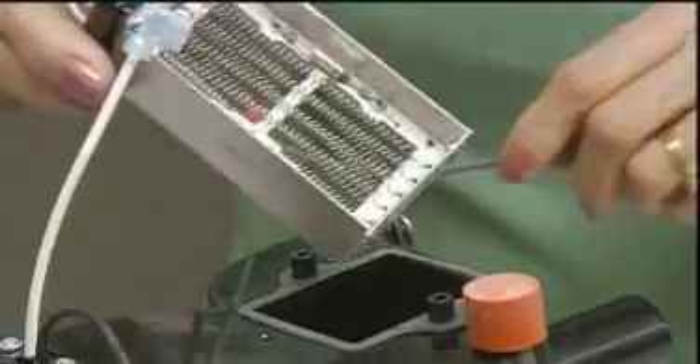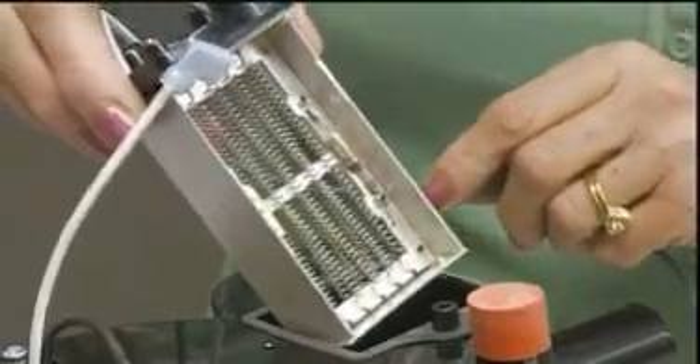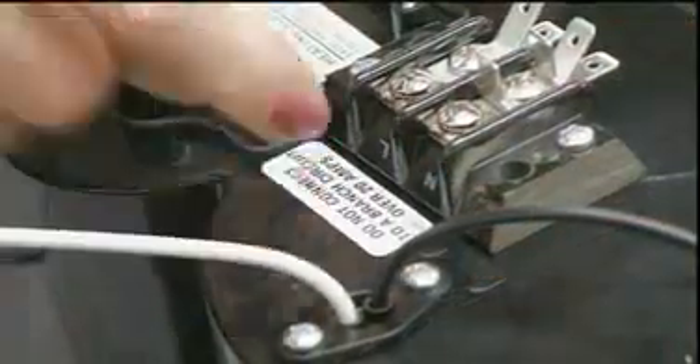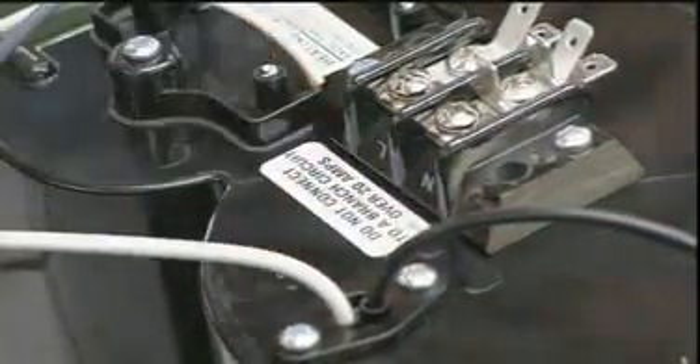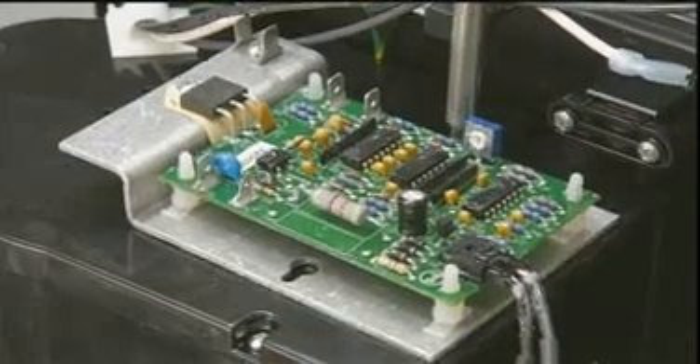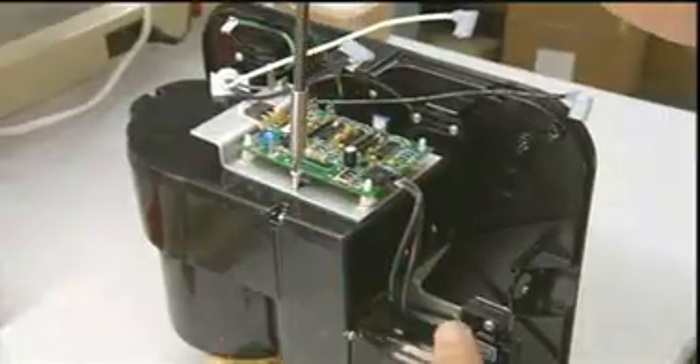Next comes the electrical heating element. Its coils will heat the air as it passes. After applying mandatory electrical warning stickers, they install the circuit board on a mounting bracket, then connect the bracket to the housing. Then they connect the wires coming from the heating element and the motor to the control board.